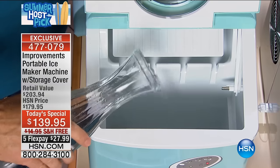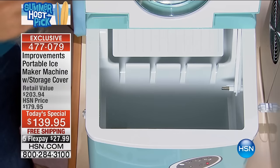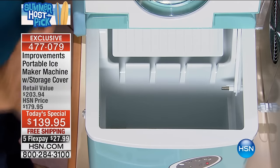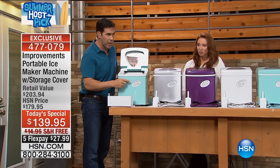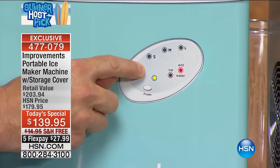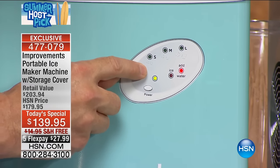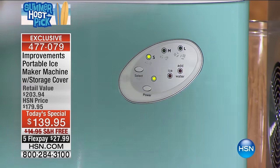This is how easy it is to make: you put in the water of your choice. You could make juice ice cubes if you wanted, but the best way is just plain water — distilled, bottled, tap, fluoridated, alkaline, pH-balanced — whatever. Then pick the size of the ice that you want.